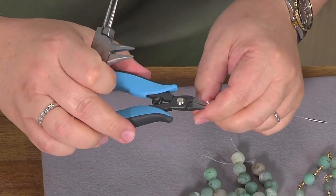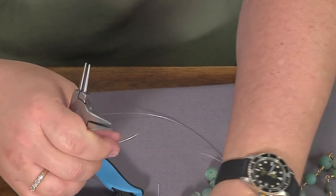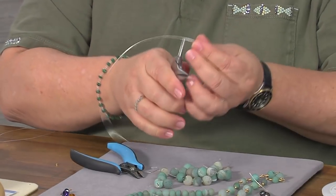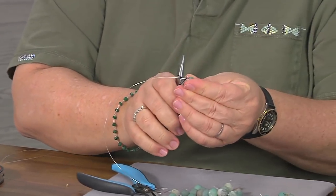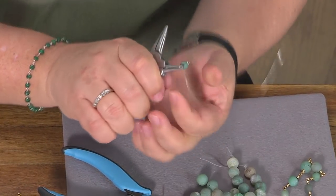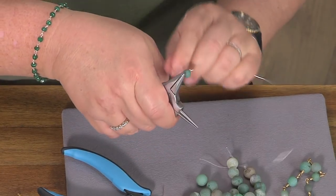That does make it so much faster. You cut, add a bead, and doing the other side is the same way without putting anything down or picking anything up. Bring this down — you're looking at it — spin this, bring this around, adjust, and then wrap this around.